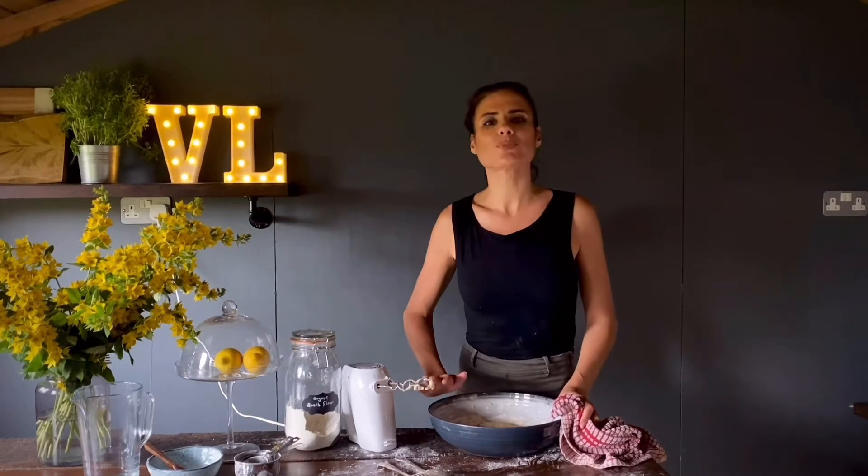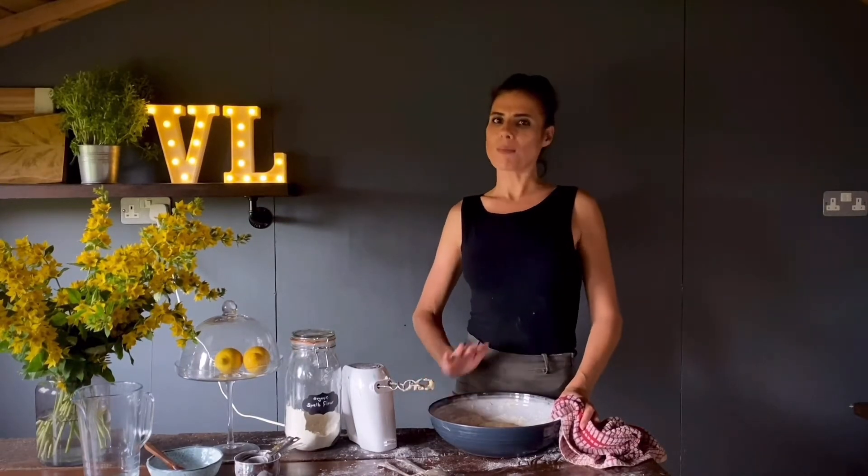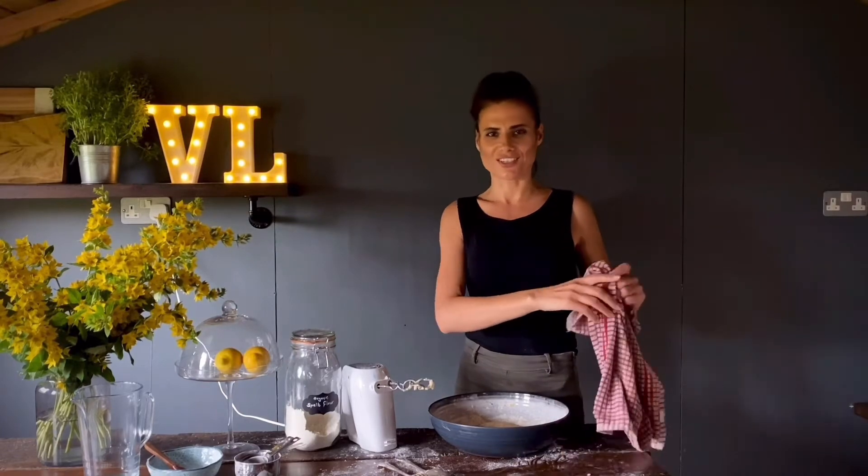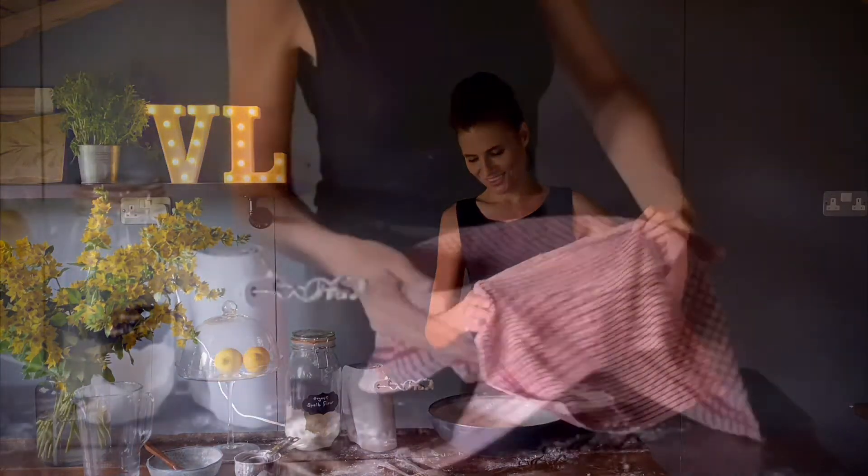At this point you need to pop it in the fridge for about an hour. Many choose to cover it with cling film; I prefer to use a damp tea towel. I've left this in the fridge for an hour and I'm just uncovering it. I'm going to leave it at room temperature for about 20 to 30 minutes, just long enough for it to be easy to use and roll out.